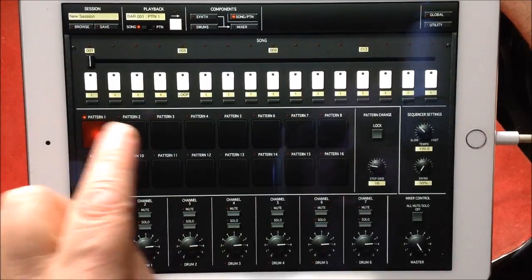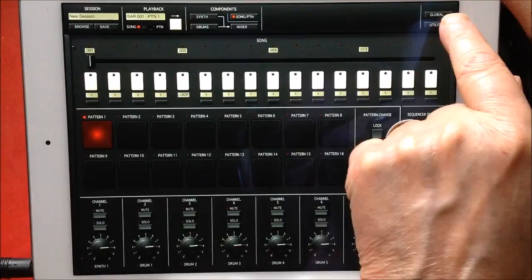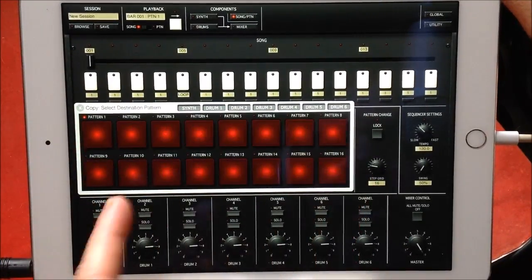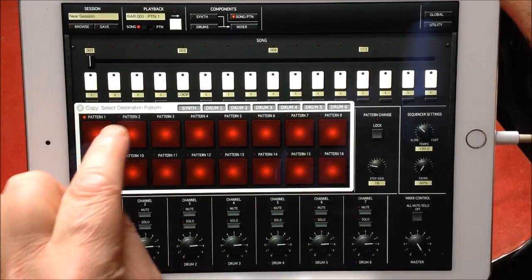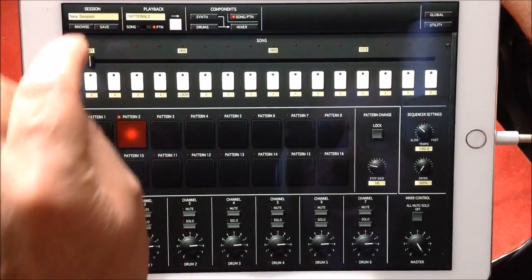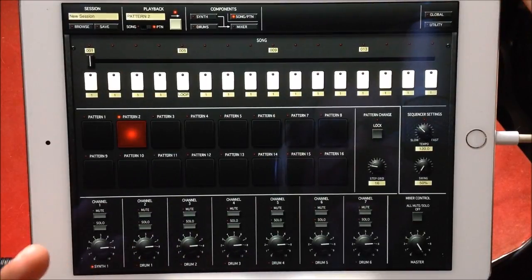What we want to do now is copy Pattern 1 to Pattern 2. Go to Utility, Copy Pattern, and it will ask you to select the source pattern first — select Pattern 1. We could copy it to any of the other patterns, but we want to copy it to Pattern 2. Select Pattern 2 and play it — there is Pattern 2, which is exactly the same as Pattern 1.